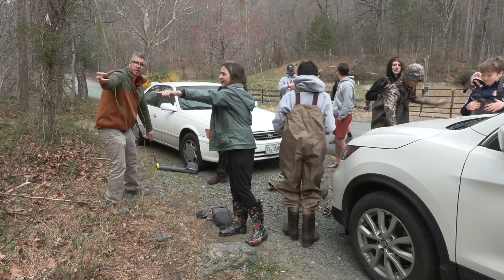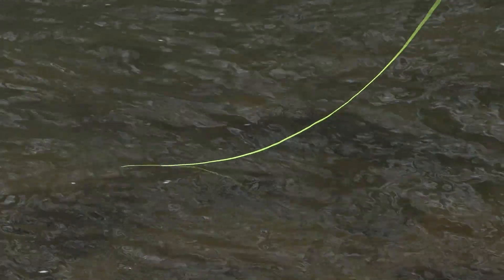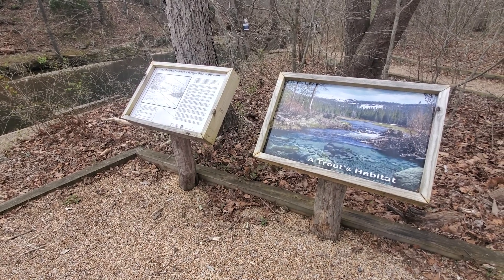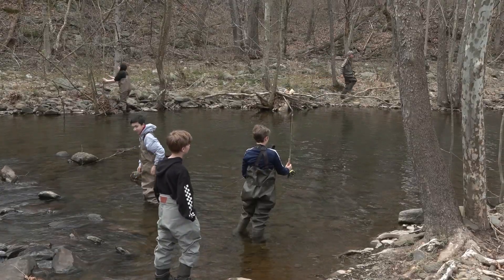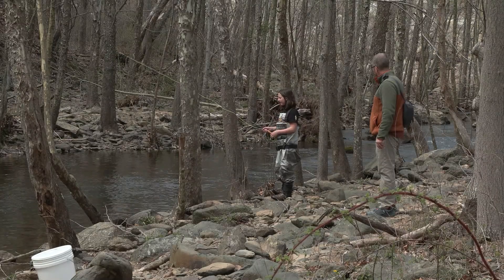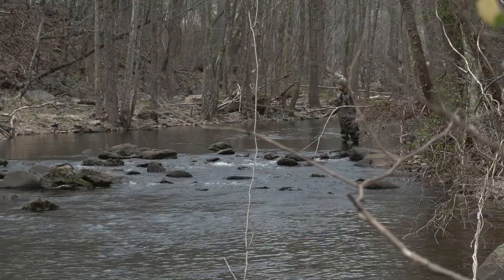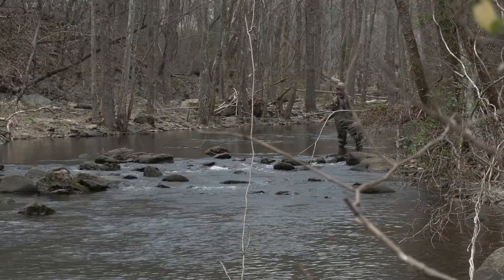I think the coolest part is having these opportunities as a teacher — I'm learning as we go. This is my first time doing this project. I'm learning about fly fishing, learning how to raise brook trout. When we troubleshoot, it's not just me telling them something I've always known; we look it up together and figure it out. Learning how to find answers to things we don't actually know is a really great experience for all of us. I guess that's kind of what the whole school is about — learning in different ways.